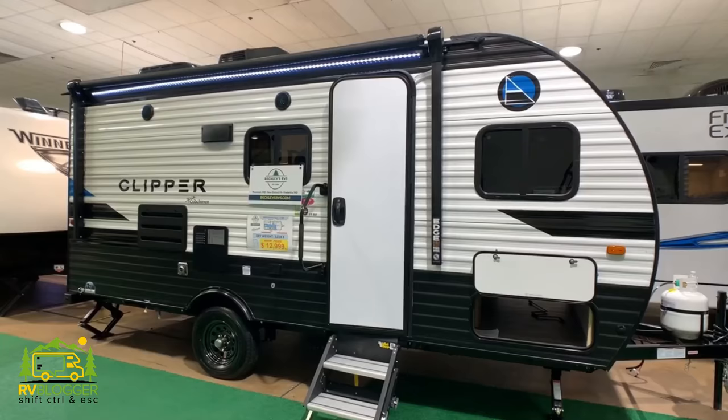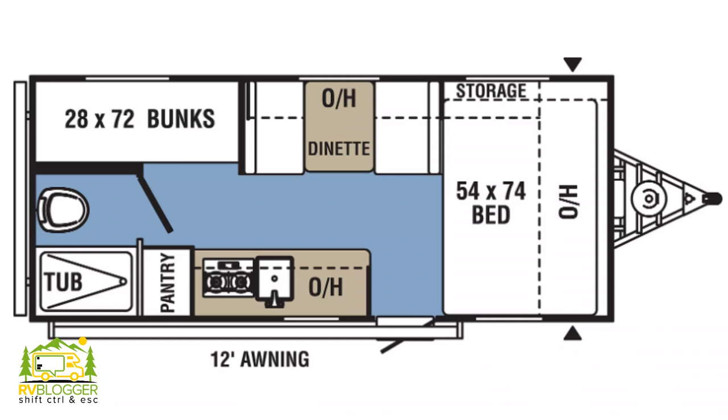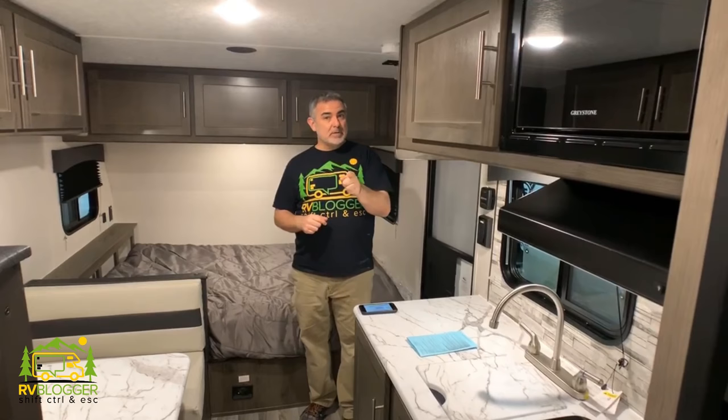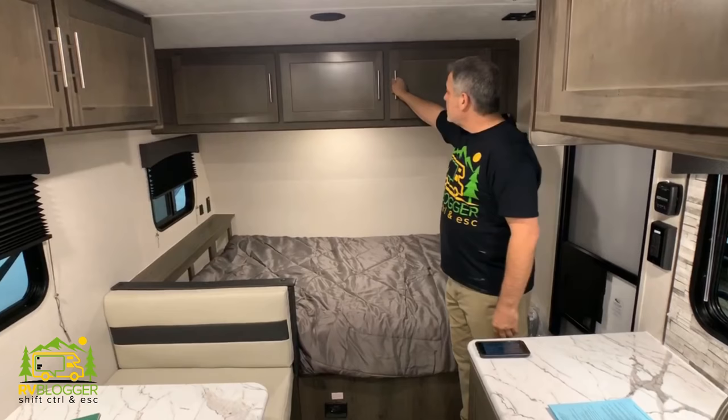This travel trailer under 3,500 pounds is the Coachman Clipper 17BH. It's about 20 feet long and it weighs 3,014 pounds empty. They have done some really cool things inside of this camper because it can sleep five people — most campers this size can only sleep two or three. When you walk in, you've got a short queen bed off to the right-hand side with some storage cabinets up over top. Plenty of storage there and it's actually pretty deep.